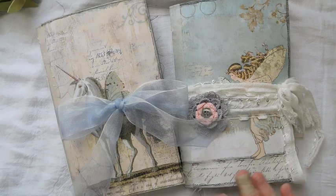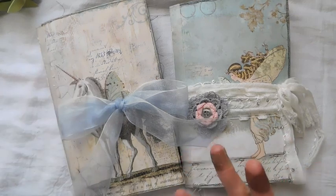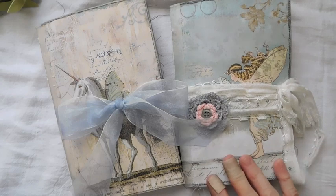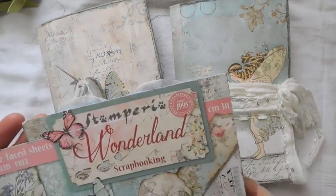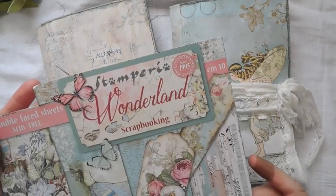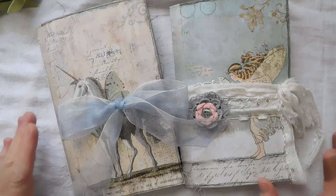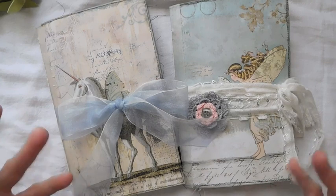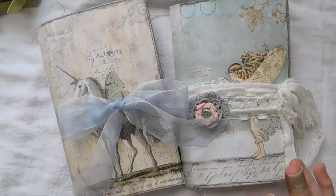That's the reason why they're really large - I did not want to cut them out and put them on something else. This paper here is from Stampiria. It is Stampiria Wonderland. That's what it's called. It's a real fun paper. It's really got pretty colors in it. I just really loved it. But like I said, it was hard for me to work with stuff that's just kind of out of my box.